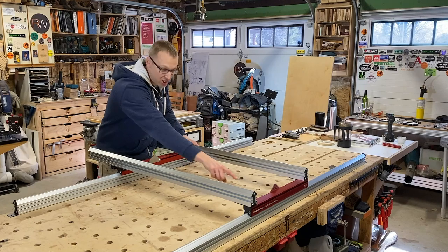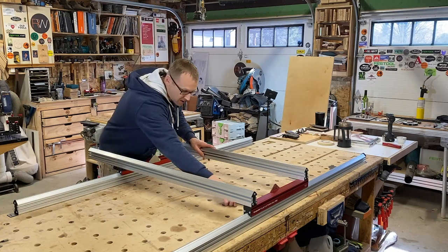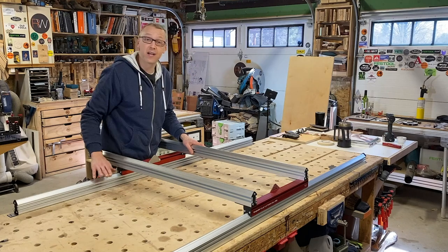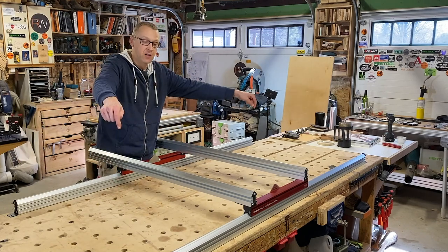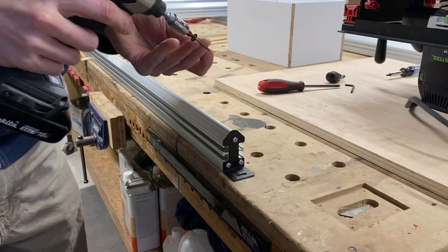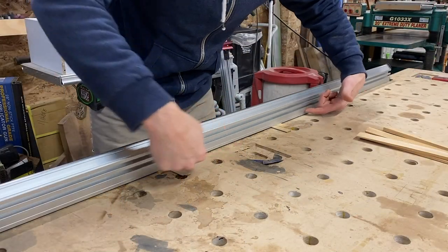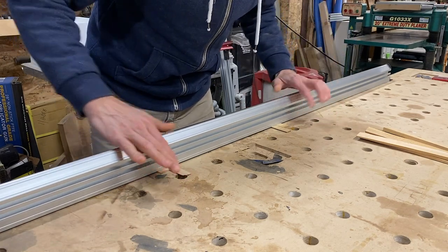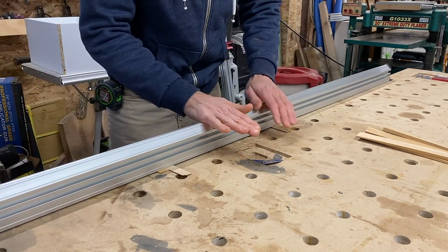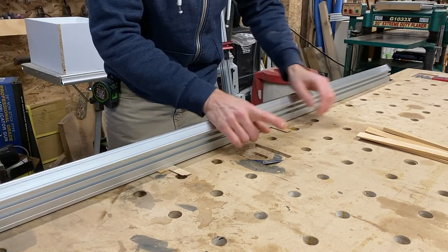I can tell by looking at my V-rails against my bench that there's a little gap on both sides, which means the workbench has a little dip in the middle. So I'll need to put some shims under there to make sure everything stays perfectly level with no flex, and that the rails are level top-to-top with one another. I'm going to screw down one side, then move to the other end and attach that. Since there was a little belly in this bench, I've cut some small shims and wedged those in — now there's no flex in this V-rail and it is perfectly flat.